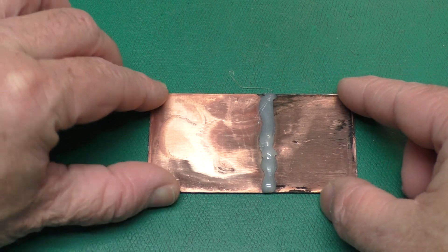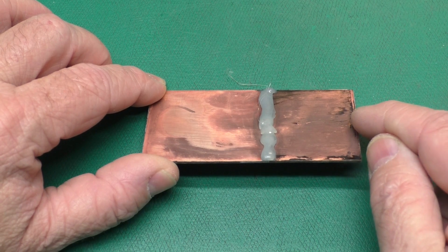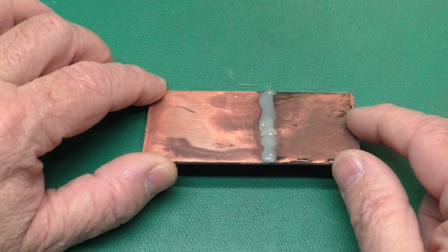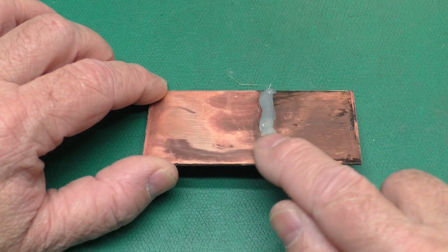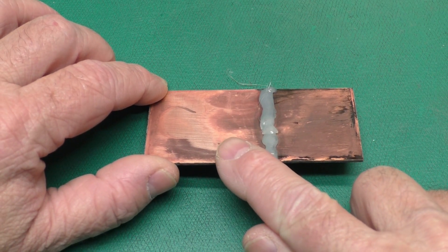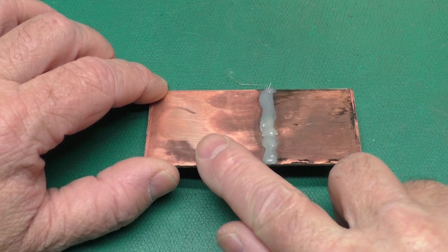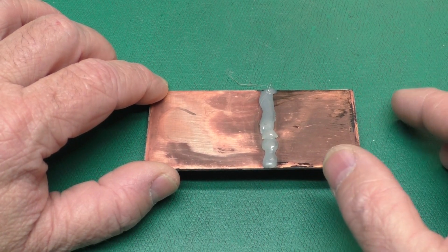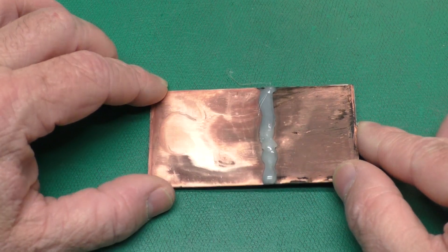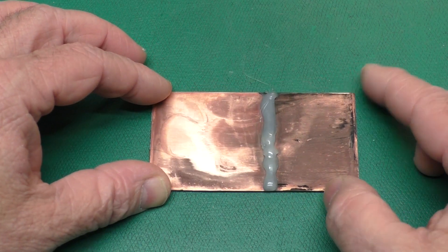Another thing I noticed is that the reason I mixed with the glycerin was to make it thicker and more viscous so it would stay in place. But the citric acid was already viscous enough — it held itself in place pretty well on top of the board and didn't just run off the edge like vinegar does. So I don't think the gel is even needed when using citric acid.